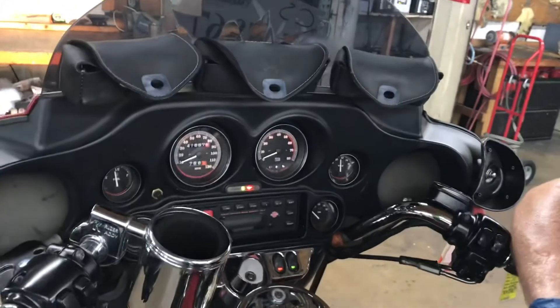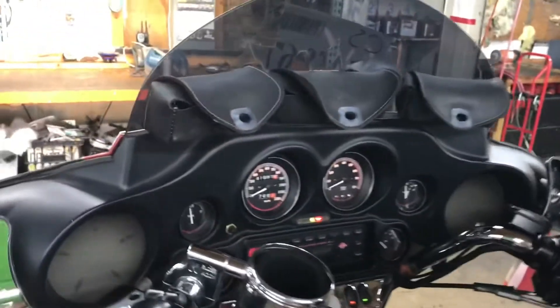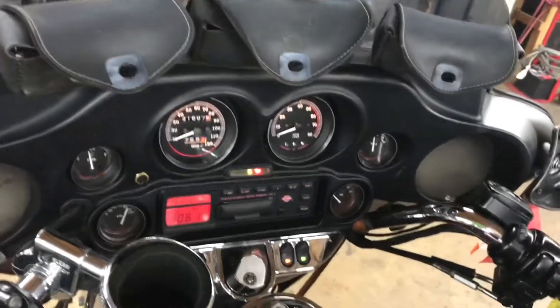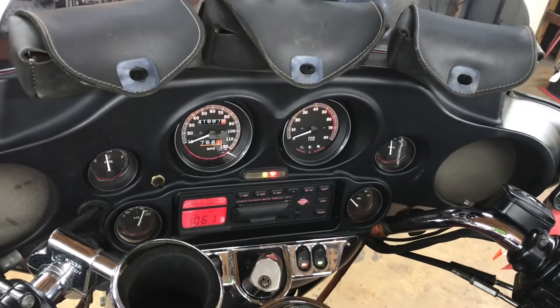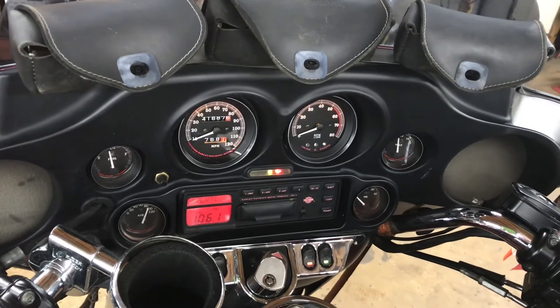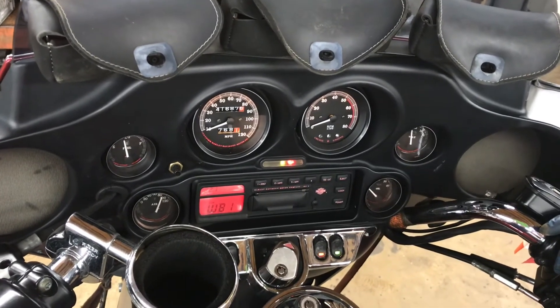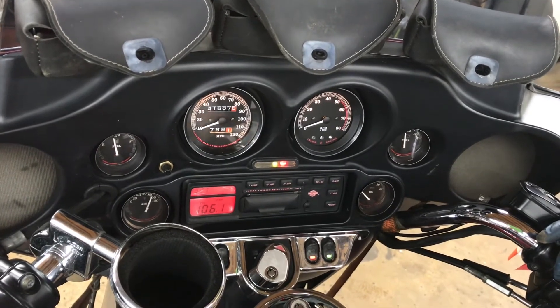This unit also has the Harley-Davidson premium sound system with a four-speaker setup. The unit has FM, AM, radio, weather band, and CB. Right now we're in FM. Turn the volume up or down with the left side switch housing buttons. We can change functions from FM to weather band with the push of a button on the right-hand side switch housing controls.